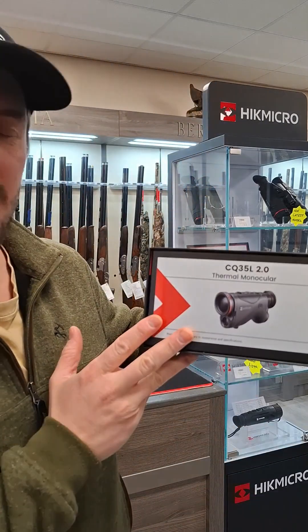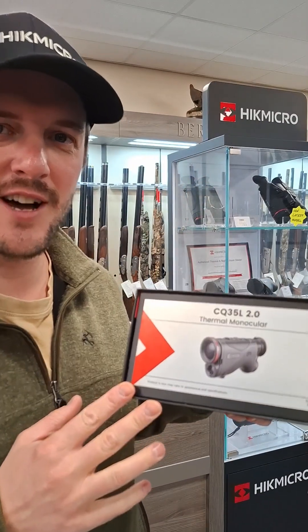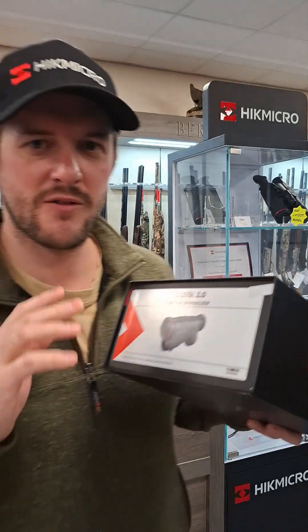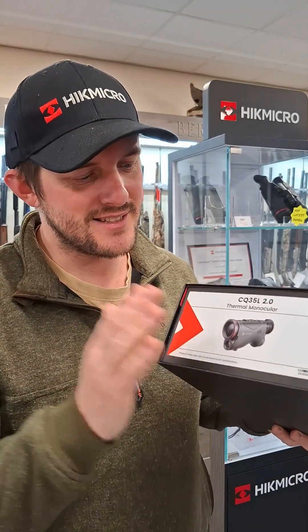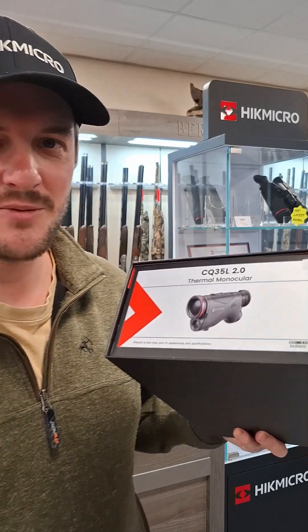Hello everyone, it's Craig from Gilsons. In this video we're going to take a look at a new arrival from Hick Micro — the Condor CQ35L 2.0. We're going to do a very quick unboxing of it, and then we're going to have a look at it against the old unit, compare a couple of features, and check out what's new in this one.